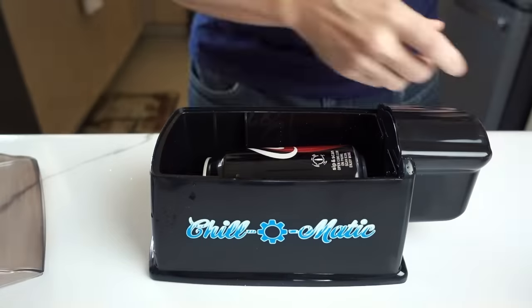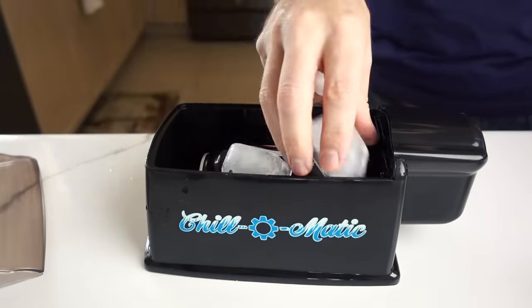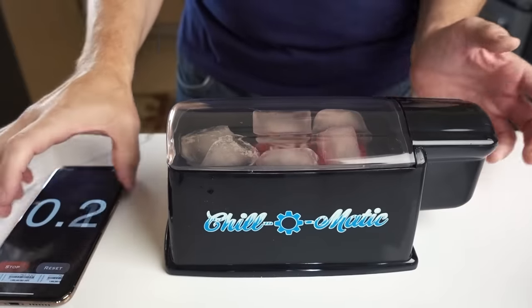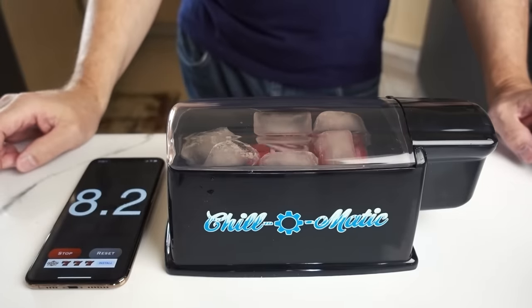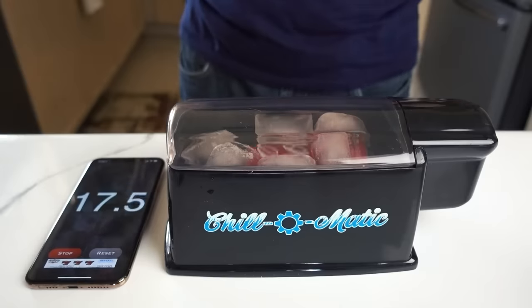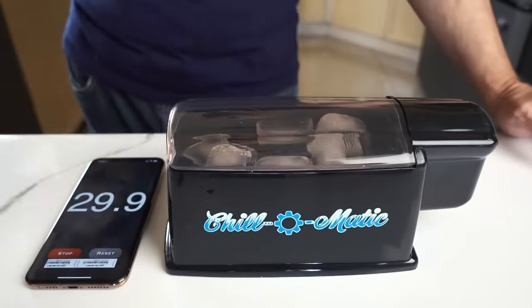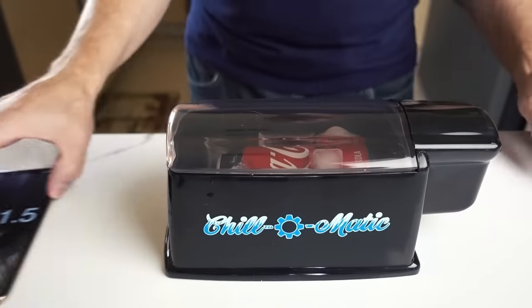Room-temperature can again with seven pieces of ice — that seemed to be perfect. This time we're going 90 seconds to see how cold it gets. It almost seems like it's spinning faster the second time, though it slowed down — the ice placement affects spin speed. 90 seconds is up.